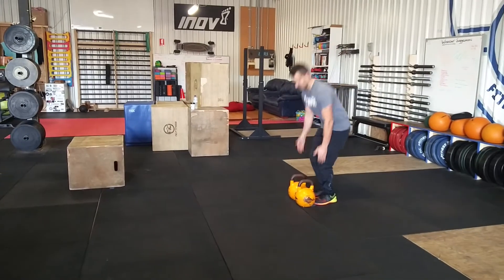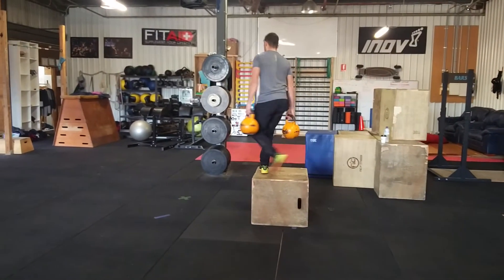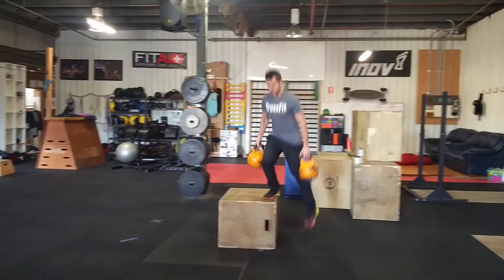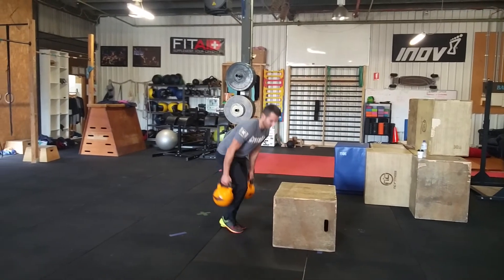Then we're going to grab both kettlebells and we're stepping over a 20-inch box. No rules except you cannot put the kettlebells on the box, and two feet must touch the ground on either side. After he's done eight reps of those, technically finishing on the other side.